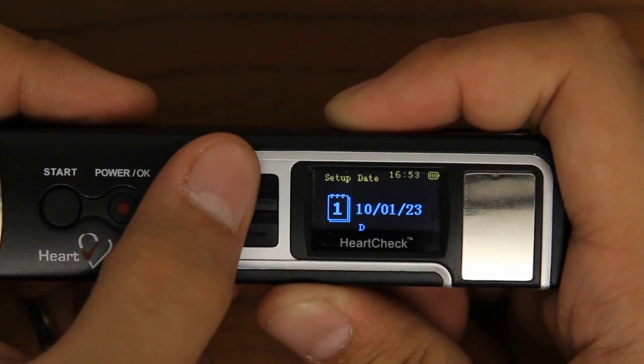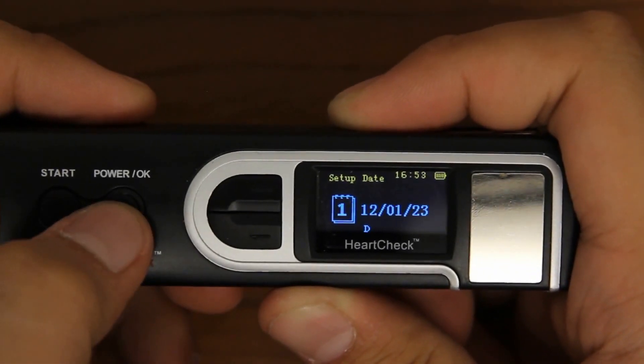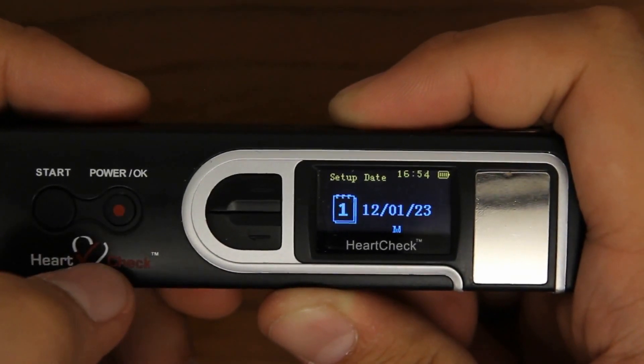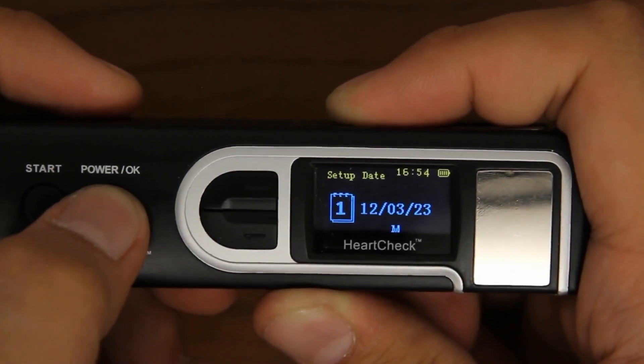Use the arrow buttons to change the day, month, and year. Once the correct number is selected, press the OK button to move on to the next column. When the correct date is selected, press and hold the OK button to return to the previous menu.